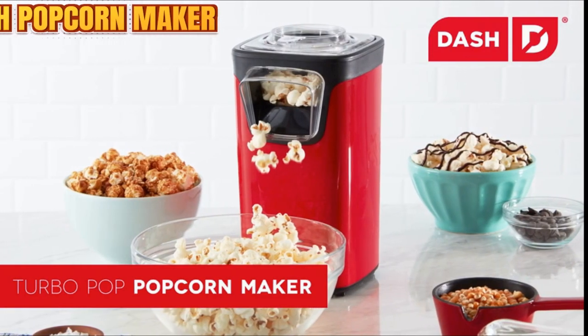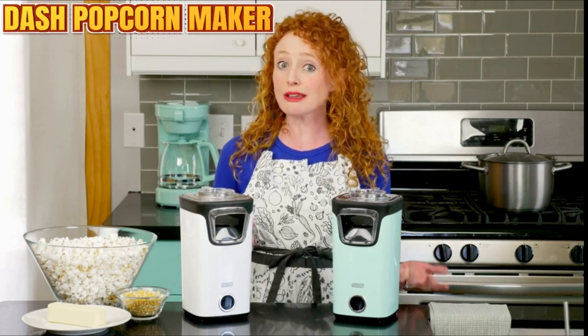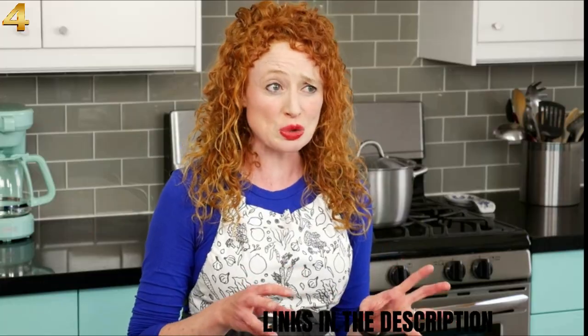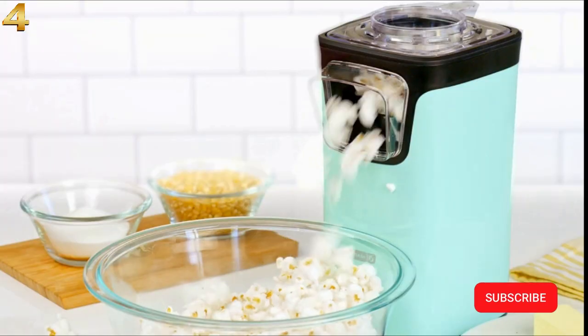This is the Dash Turbo Pop Popcorn Maker. Make delicious bowls of popcorn in minutes using only hot air. Typical microwave popcorn is loaded with preservatives, dyes, artificial flavor, and a butter-like goo. But don't fear! The Turbo Pop Popcorn Maker cyclones super-heated air around the kernels to evenly pop up to 8 cups of fresh popcorn.